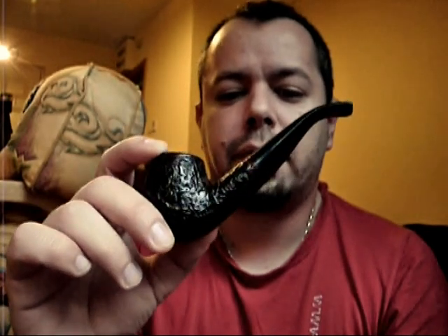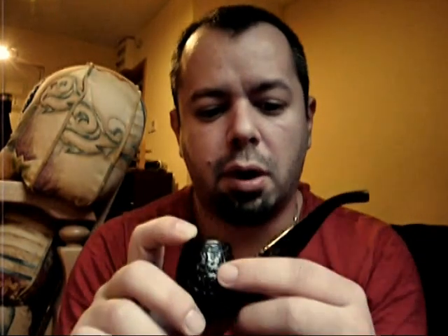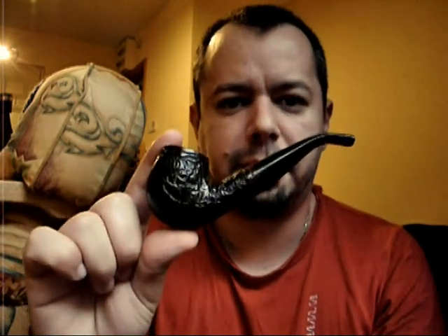They are very reasonably priced for the quality. So if you come across one, give it a shot. They are very, very nice pipes. Thanks for watching.